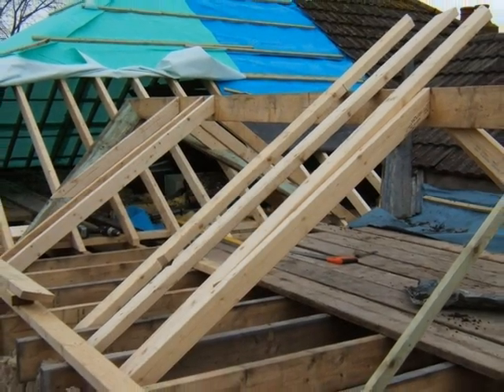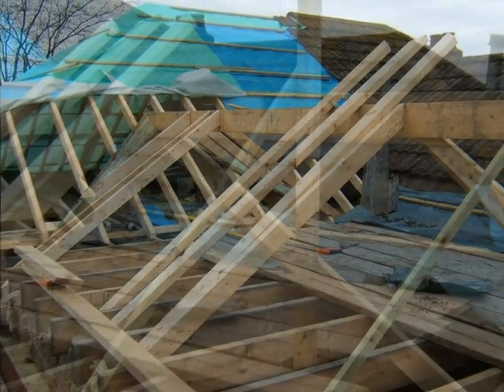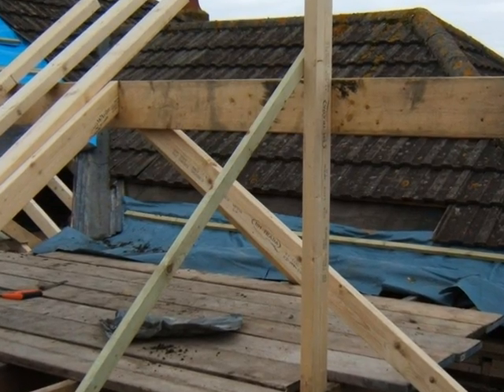The smaller roof to the rear extension is progressing, with the end hip being positioned.